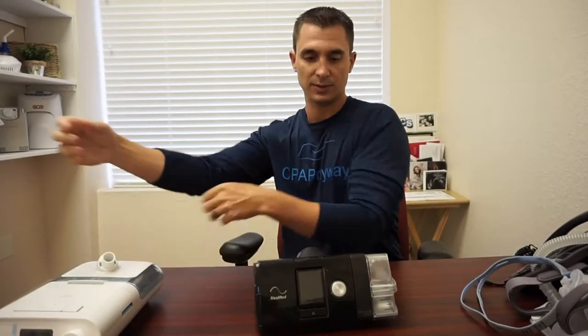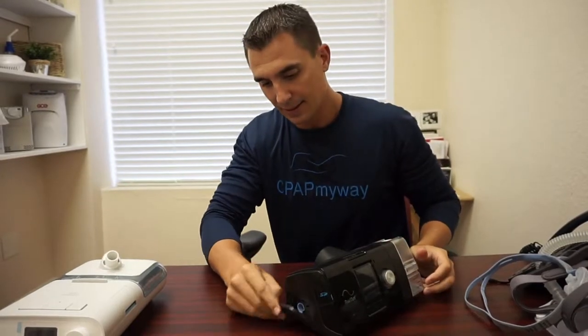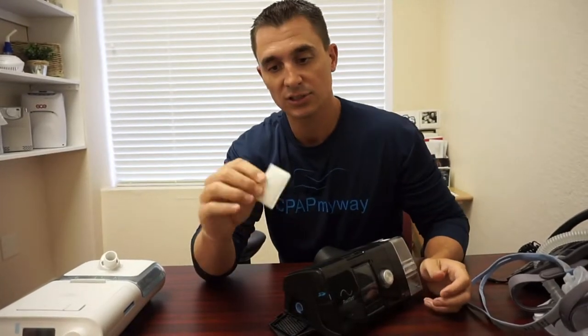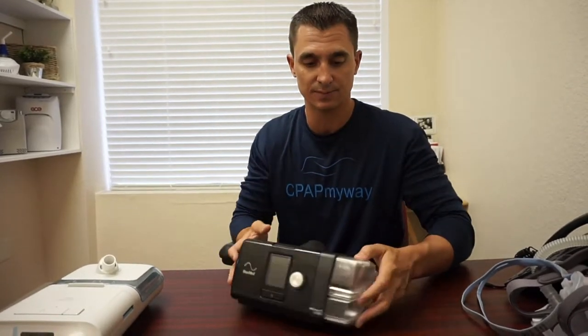Looking at the ResMed AirSense 10 here, just for demonstration purposes, it has a very similar setup as far as on and off and all that. On the side, you have just a disposable filter on this particular unit — so nothing to wash. Just take it out every two to four weeks, throw it away, put a new one in, and clip it shut. Really very simple. But it can be the most crucial thing about your CPAP as far as longevity goes. You must maintain your filter.